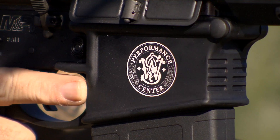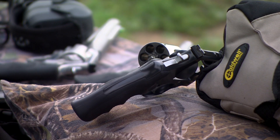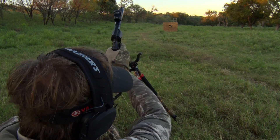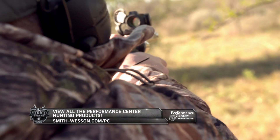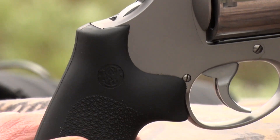You're looking at a standard product and you pick a Performance Center gun up right next to it — right away you notice it looks a lot different. Not only that, but you start pulling the trigger and you say there's a whole lot of difference here. Smith & Wesson probably makes, in my opinion, the best handguns on the market today, and what the Performance Center does is make that gun that much better.